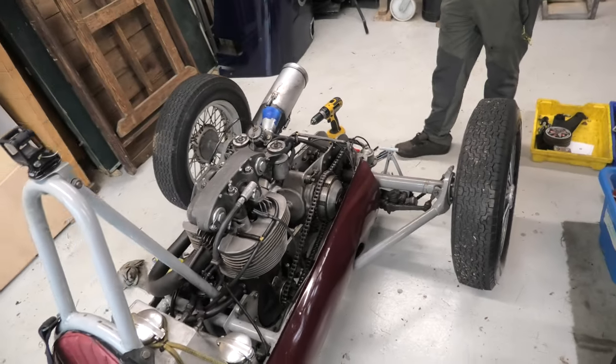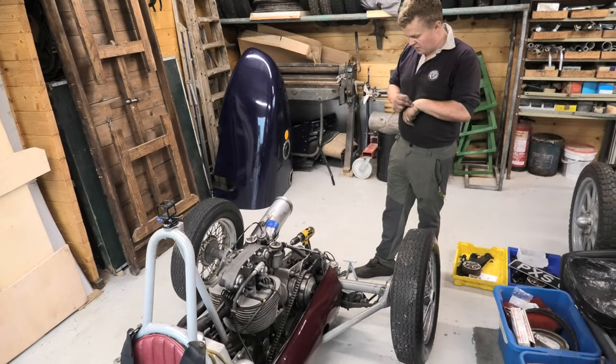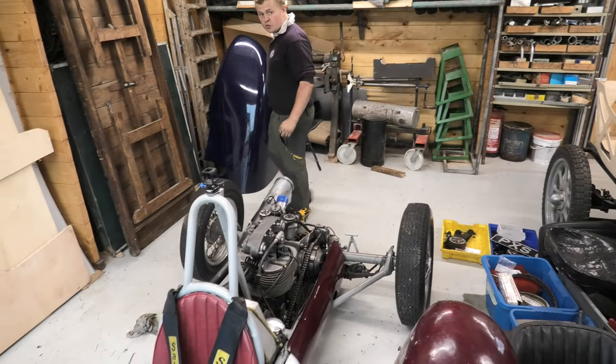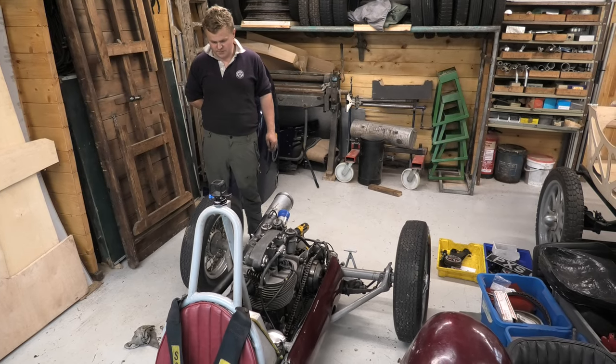It runs all right — yeah, it runs well. Starts easy enough. We're just getting used to it, learning its quirks. The usual things with a new car, but it's quite exciting really.